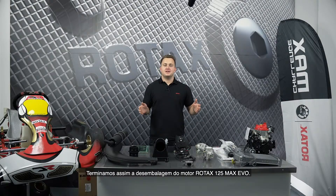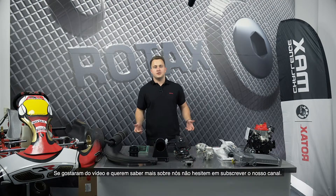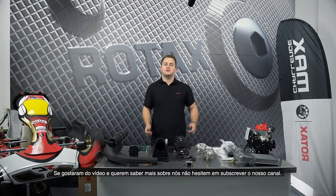So now we're at the end of the unboxing video of the Rotex 125 EVO engine. If you liked the video and want to see more of us, please do not forget to hit the subscribe button. See you next time.